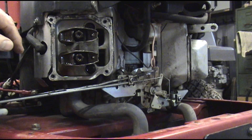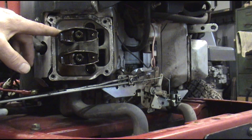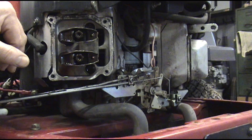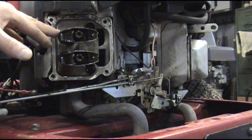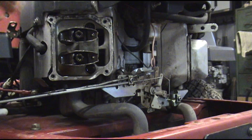I've done it this way for over 30 years. You roll the engine over until one of the valves opens all the way, and then you can adjust the other one. Do it in reverse, adjust the top one. We're going to start by rolling the engine over until either the intake or the exhaust opens completely, then we'll adjust the valve that's not open.